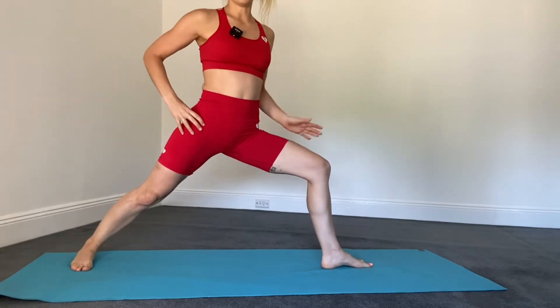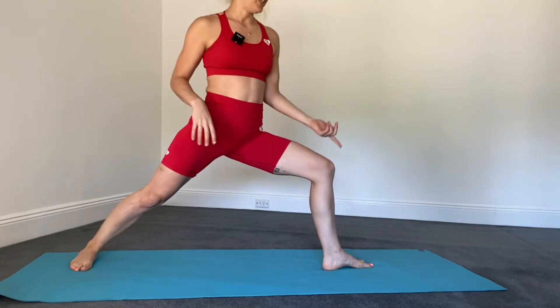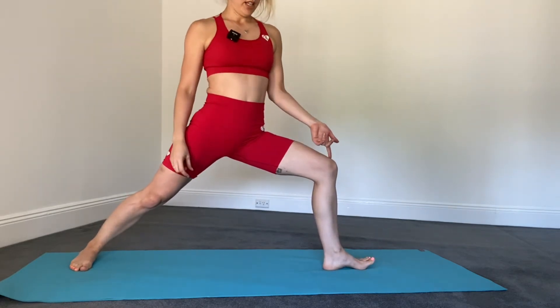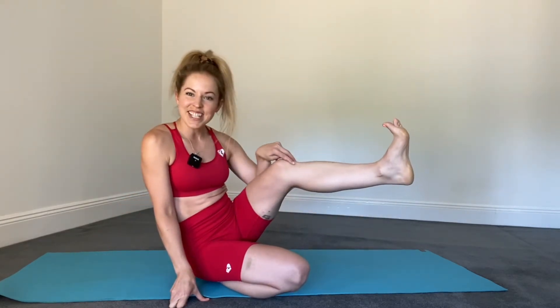So external rotating the hips, pushing down through the front heel, knee stacked over the ankle — and I might say lift the toes in the front foot. Now why I do that is because there are these little muscles out the front of the shin.